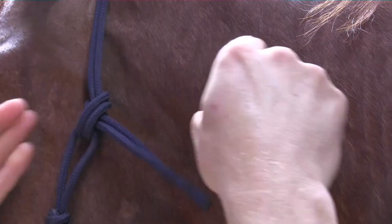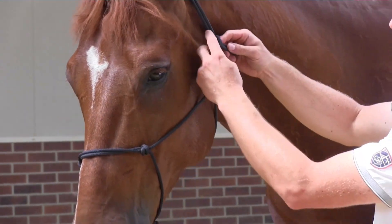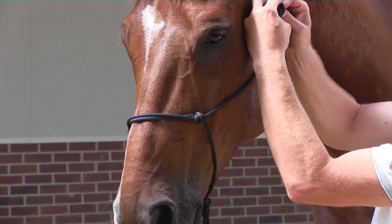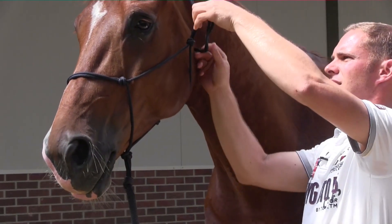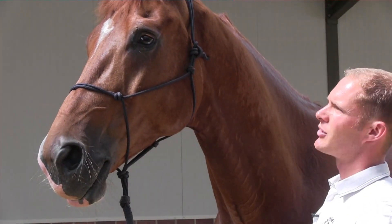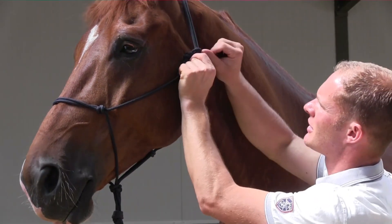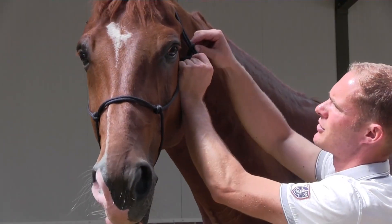If you make the mistake of going up and around and you don't include the loop in the knot, if it pulls tight then you have to be very good at undoing knots or you have to get the scissors out. The importance of going down and around is that the tail is going away from the horse's eye, and you can push the loop here to undo it.